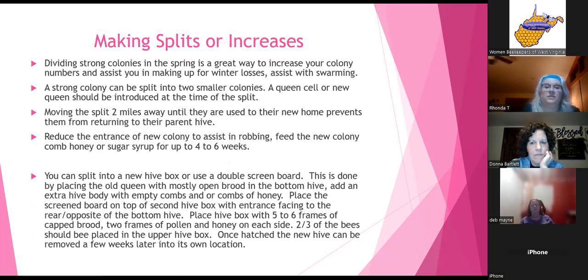Making splits, or dividing strong colonies in the spring, is a great way to increase your apiary numbers and assists in making up for winter losses, and also helps with swarming. In the books, about 10% is a typical winter loss, though sometimes you may come through with zero — that's a combination of luck and skill. Making splits will help you increase those numbers.